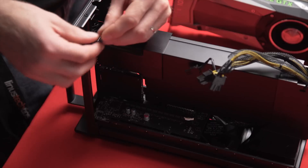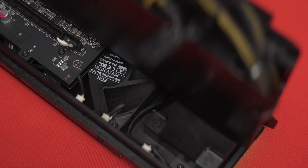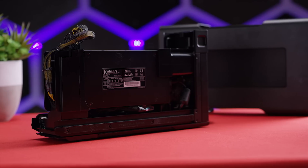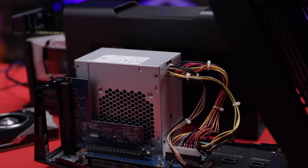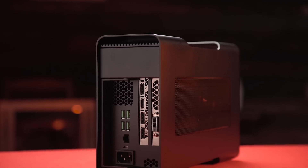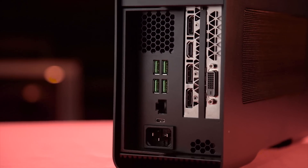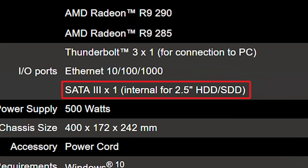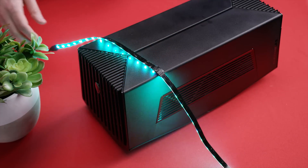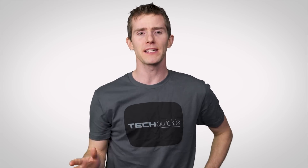Inside you'll typically find a full-length PCI Express slot, power cables, at least one case fan to help keep it cool, and a power supply either on the inside or on the outside. Nicer enclosures also feature creature comforts like USB and Ethernet ports that connect to your PC through Thunderbolt, internal drive mounts for your game library, or even RGB lighting — which may or may not be welcome.